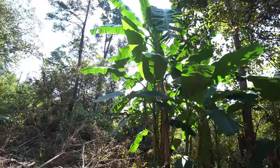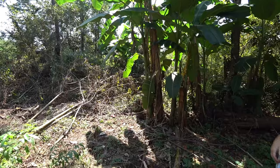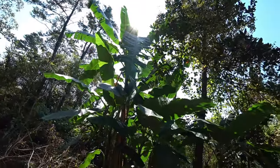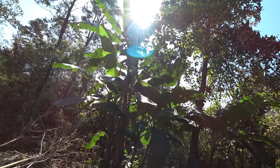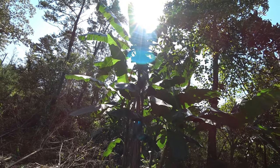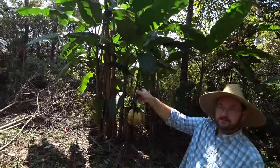So this one's Cardaba. See that fruit up there? Yeah, we see it now. You can zoom in on it. Here's some of the fruit we're going to try. It's ripe.